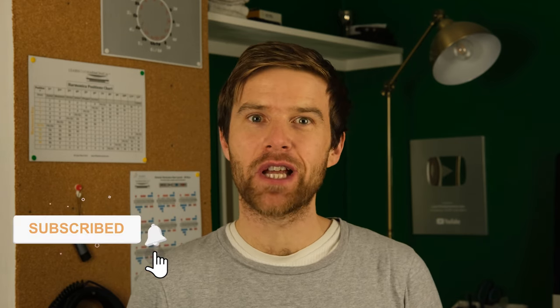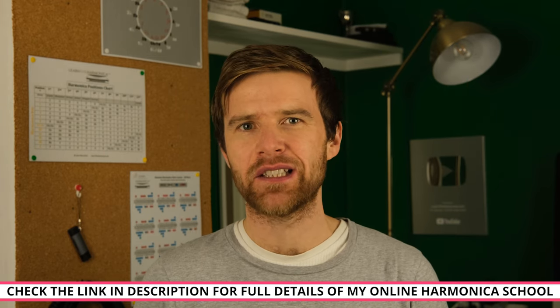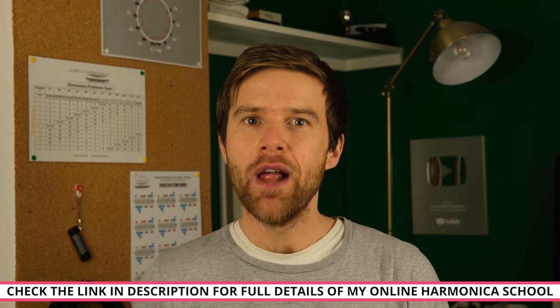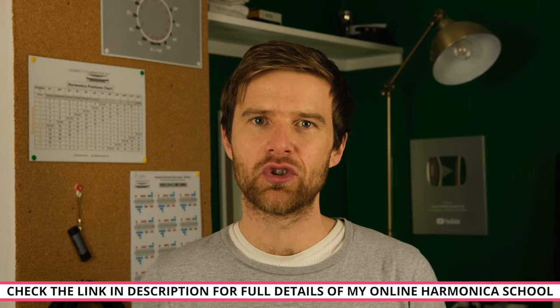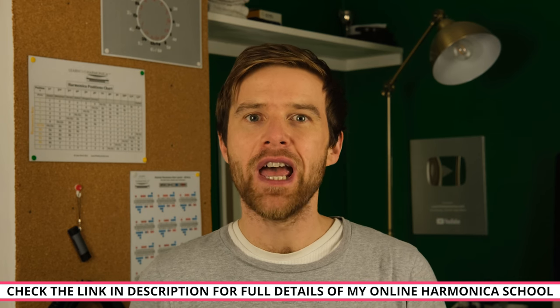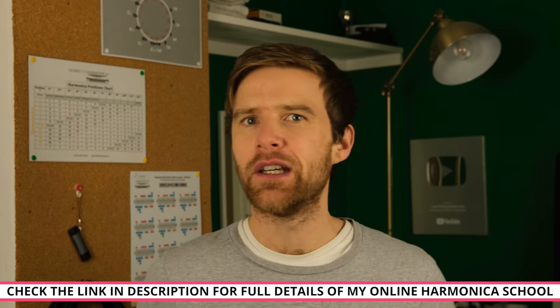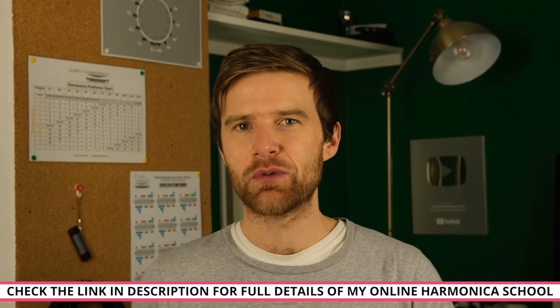If you're enjoying this video, please click like and share it with anyone else you think might enjoy it, and also subscribe to my channel — I put out free harmonica lessons every single week. If you're really keen to improve your playing and get to the next level, join my online harmonica school. I have students all around the world of all levels, with step-by-step courses to take you from beginner to advanced. Check out the link in the description to find out more.